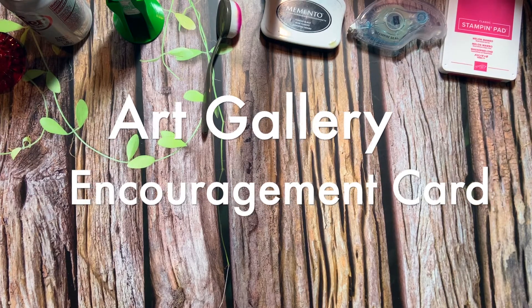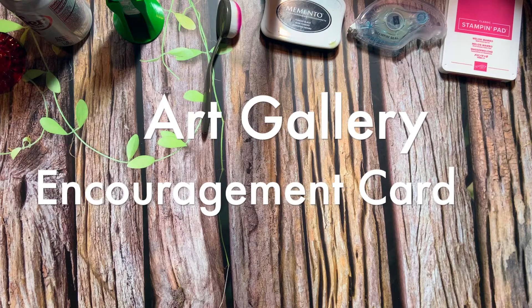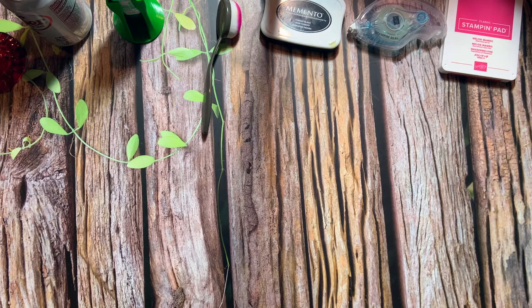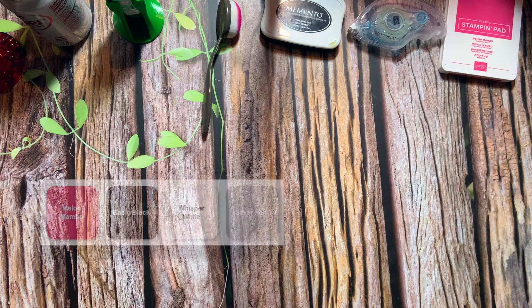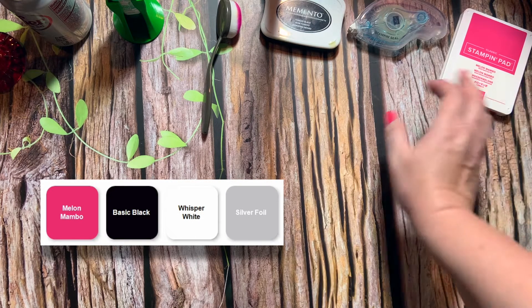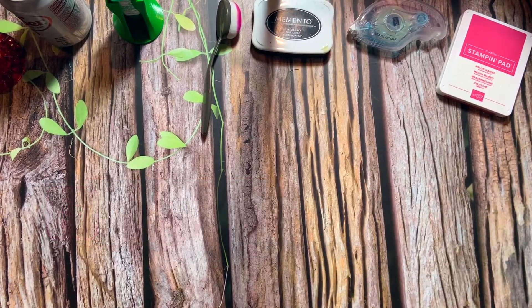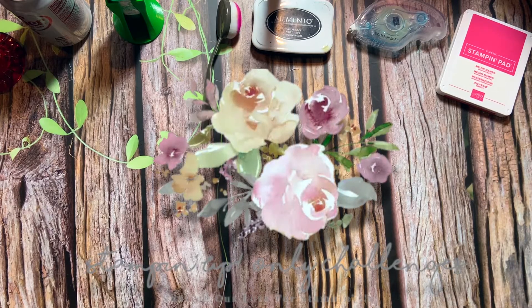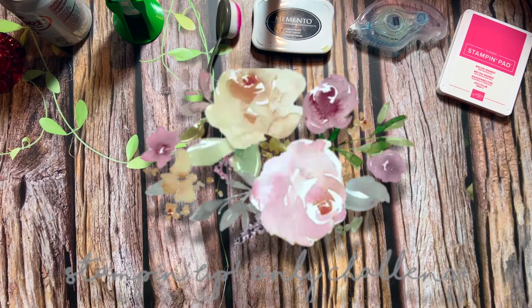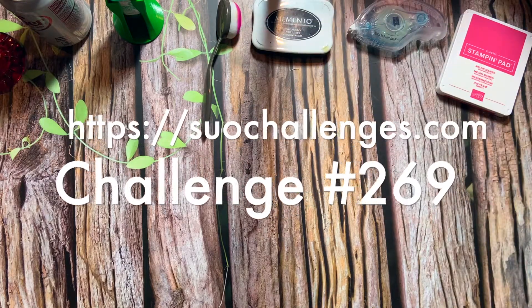Hi there, welcome back to stampknowhow.com. Today we're going to be doing another throwdown video. This time it has to do with the colors melon mambo, and we're going to have some black in there, a little bit of silver and whisper white. This is for the SEO challenges blog — I'll include a link down in the description if you would like to enter your card.